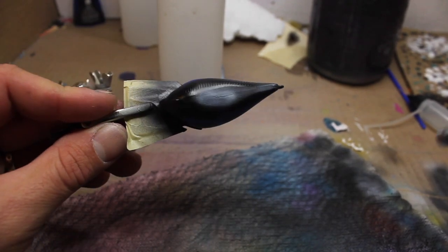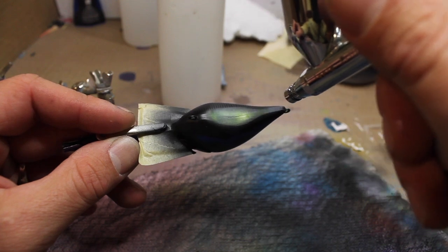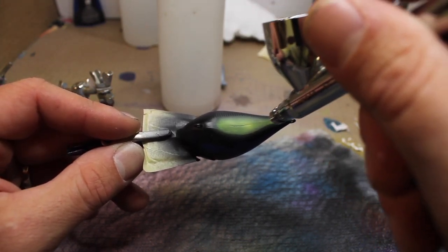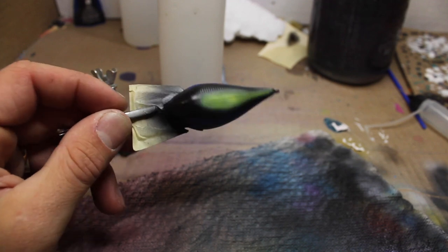But it's going to give like a fluorescent — or a... maybe not. So far we've got blue, purple, and then that Bismuth Yellow.